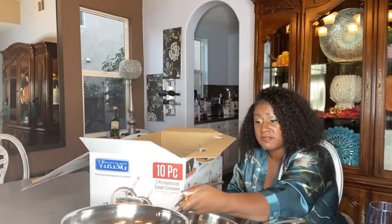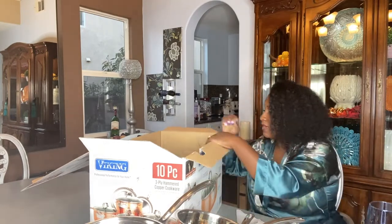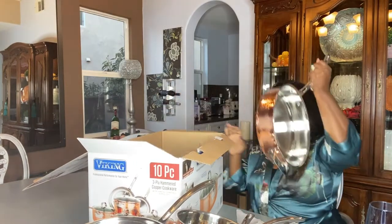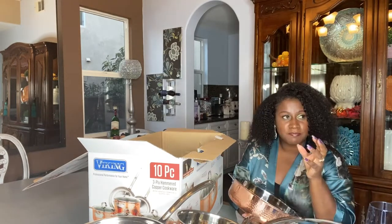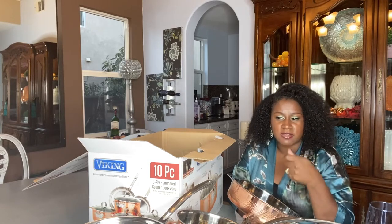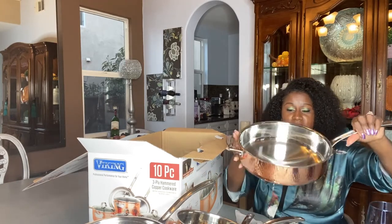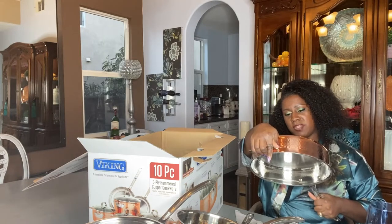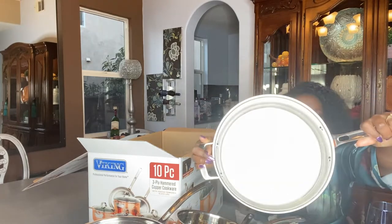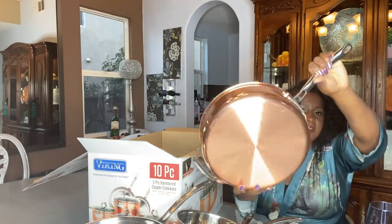This is not a set I would recommend for an older person — it's got some weight on it. I wouldn't necessarily purchase this for grandma unless grandma's got some good arms. A good comparison: it's about the weight of a cast-iron skillet. If you have a 10-inch cast-iron, that's about the weight of some of these pieces.